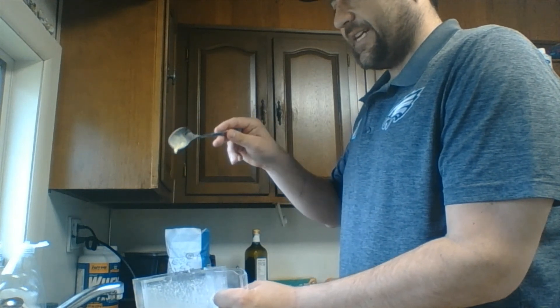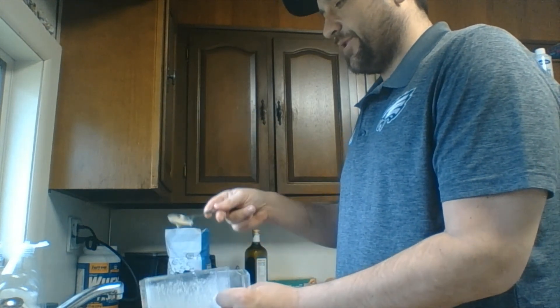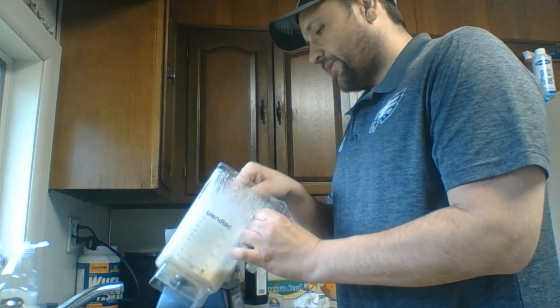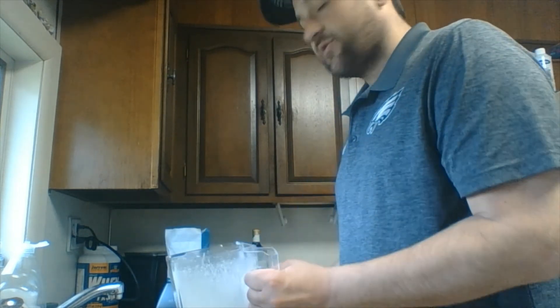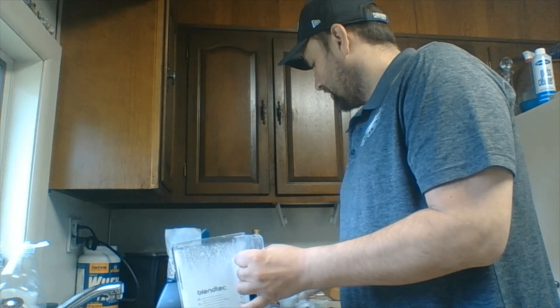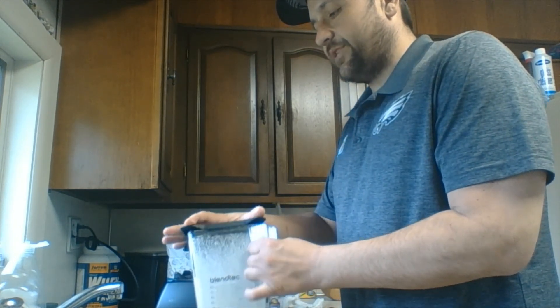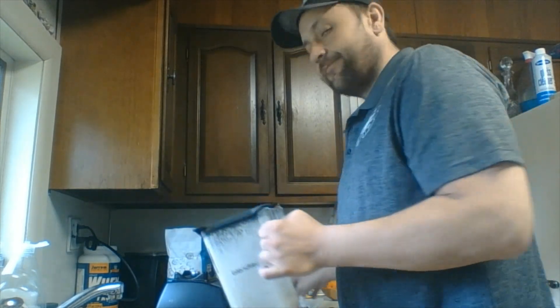Our batter is very light — it just kind of coats the spoon a little bit more than a coat, and that's going to be just fine. What we need to do now is let this rest in the fridge for about an hour, and that's going to give the flour some time to absorb some of that moisture. So we'll be back.